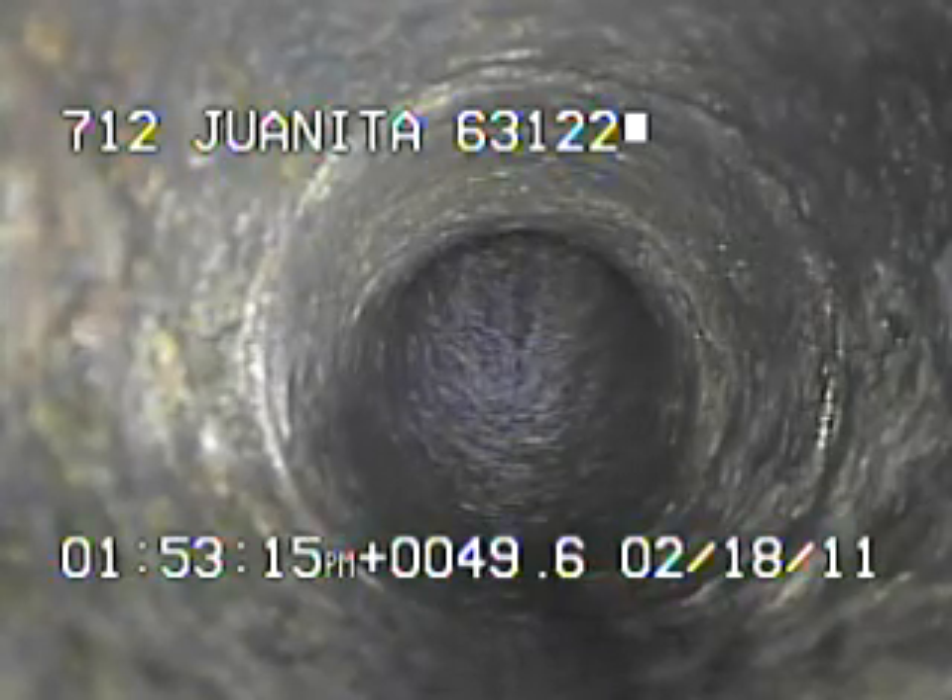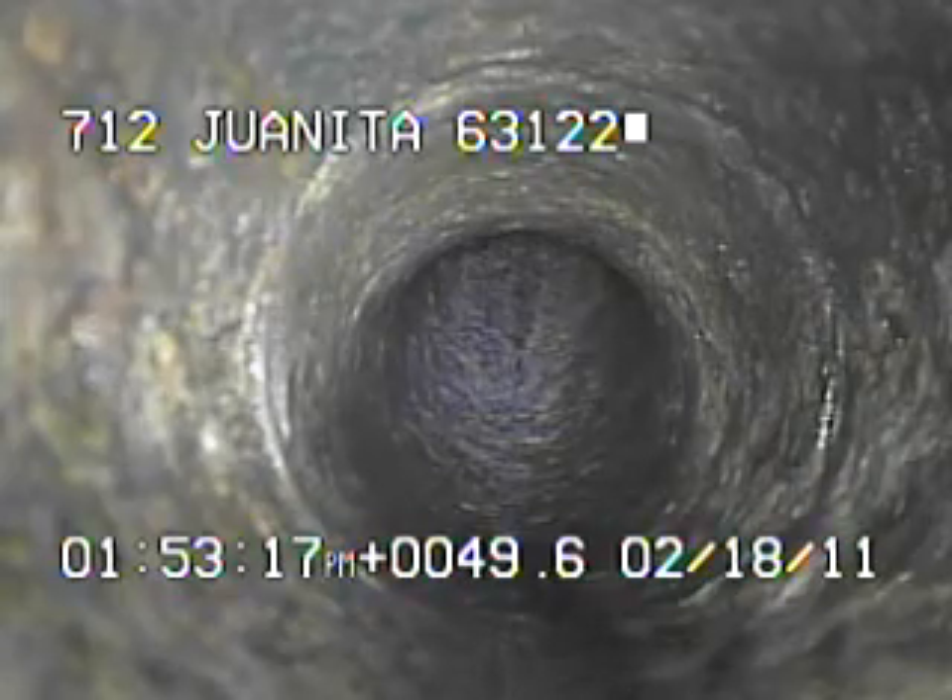I went ahead and ran the camera all the way up underneath the house, right here at the base of the main stack. I'll continue to record as I come back.